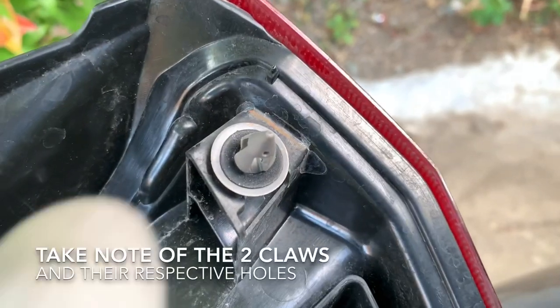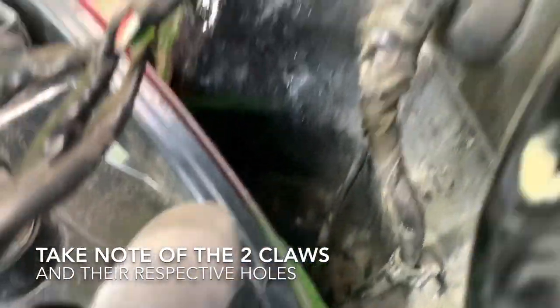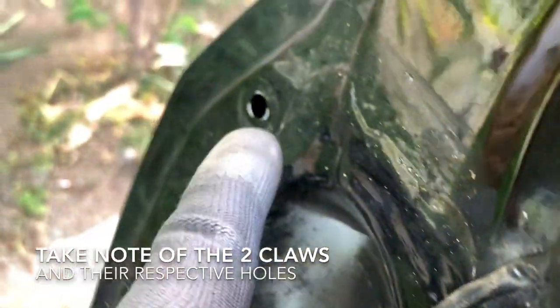Now let's reinstall the two bolts of our rear lights assembly before we test our new pair of backup lights.